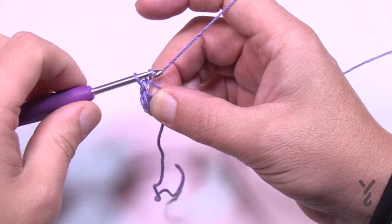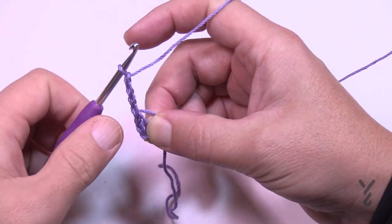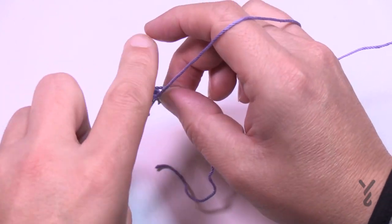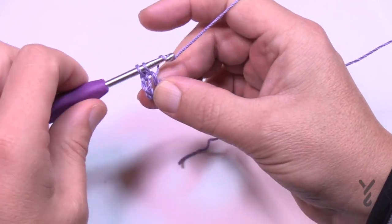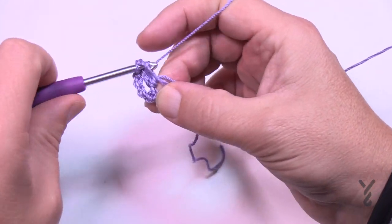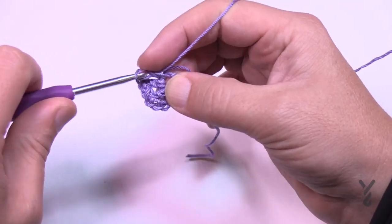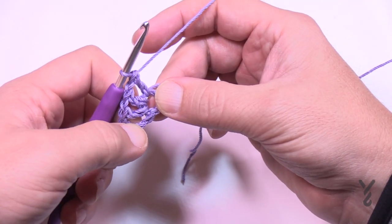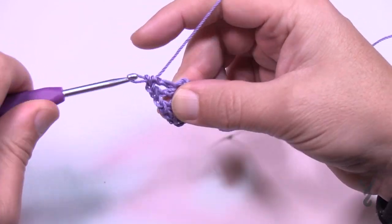To do round one, chain four — 1, 2, 3 (that's your first double crochet) and the fourth one is a chain-one space, so always remember that. Now pry open the center of the ring and double crochet right up over top of that straggler so it gets stuck underneath, then double crochet and chain one and double crochet back into the same one. Repeat that all the way around; you should be able to count a total of 12 double crochets.